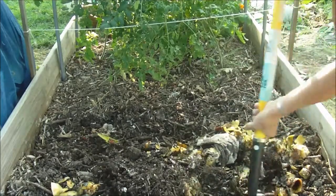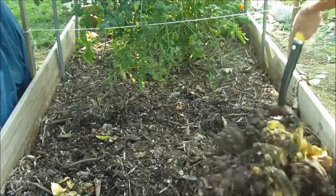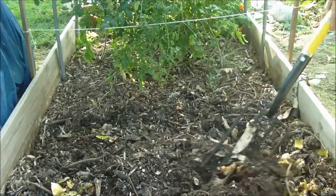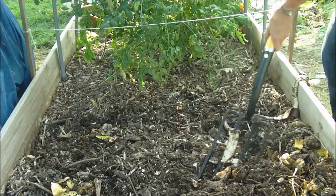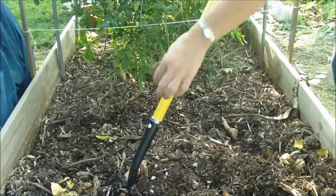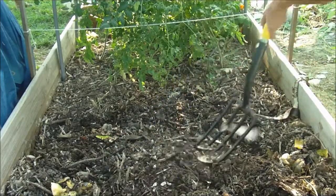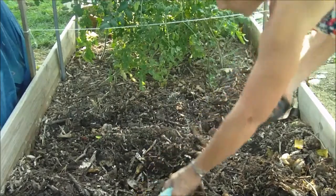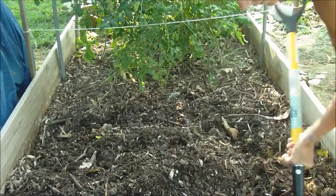All I do is mix it up and stir it in real good. This is a shaded garden bed, and everybody says they can't grow in the shade, but I grow just fine in the shade. As you see, I've got worms — all kinds of worms in all my beds, so there's a constant supply of worm castings without any extra work.